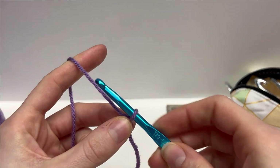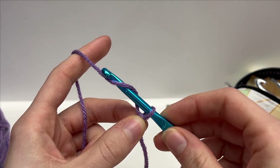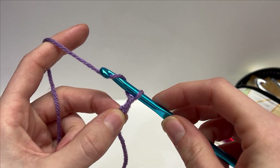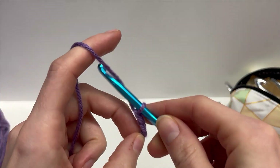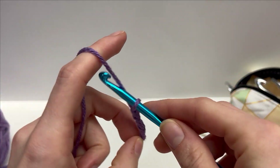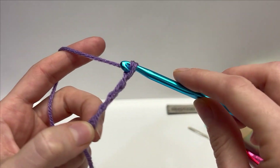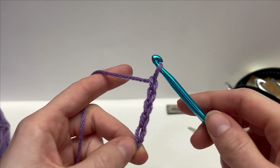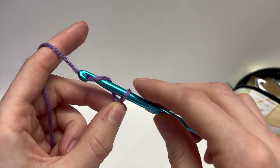To work a chain, we're just going to yarn over our hook, then pull through and pull up a new loop. Yarn over, pull up a new loop, yarn over, pull up a new loop. So I've worked five chains now. Work any multiple of four plus one, I will meet you and we will work row one together.